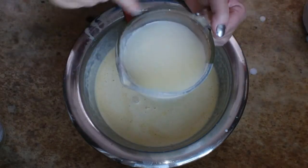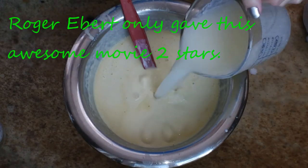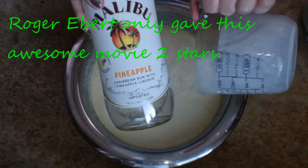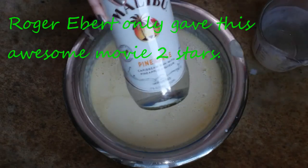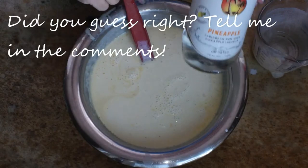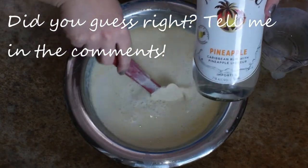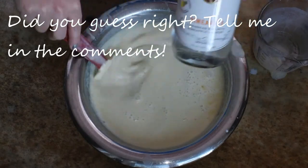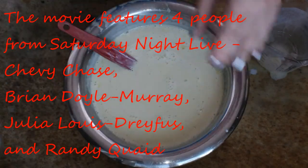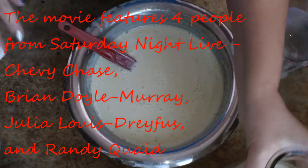Are you ready to find out what the final ingredient is going to be? I told you it wasn't bourbon — we are going to have a Hawaiian Christmas! Because you remember earlier in the movie Clark was having his little Mele Kalikimaka moment. We're going to add two and a half cups of pineapple rum into this, and then it just needs to go into the refrigerator and cool overnight before it's ready to serve. And there's one for the kids with no alcohol.